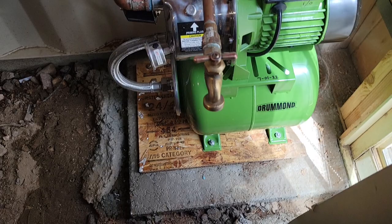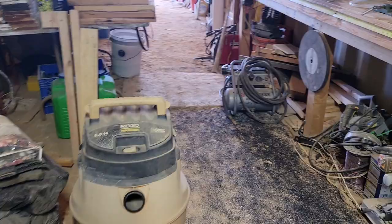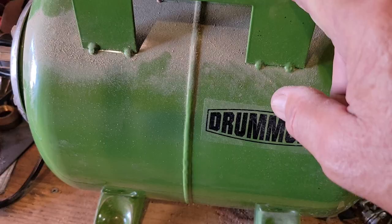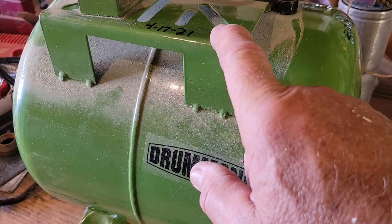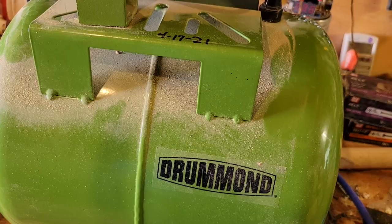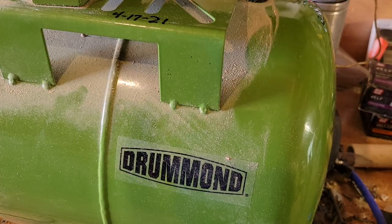The new pump is in, it's working, I've got water pressure, and everything is good. Over here is the old one — I just wrote 4/17/21 on it now after looking it up. There are a couple of things you should know if you buy one of these units that I didn't cover during my last install, so I figured I'd share them while doing this one.